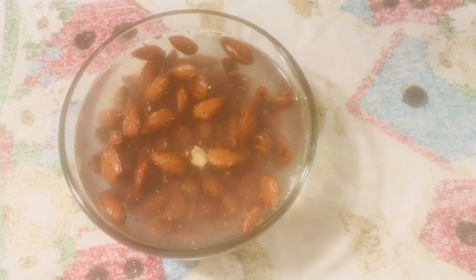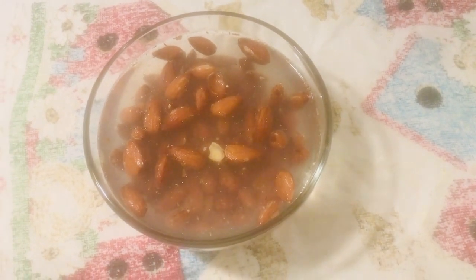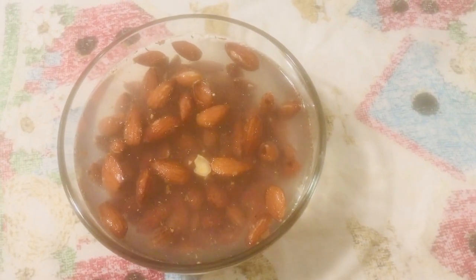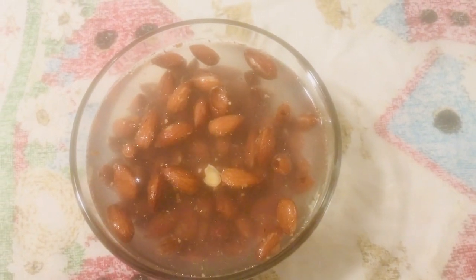I need almond milk because I'm trying to create a really good keto coffee recipe, and I want to do it with almond milk — so that's what I'm doing. Just sharing that. It's in a little glass bowl that I got at Dollar Tree.